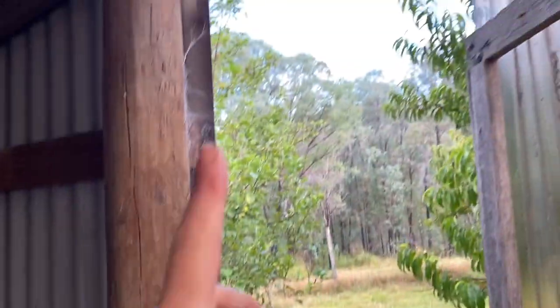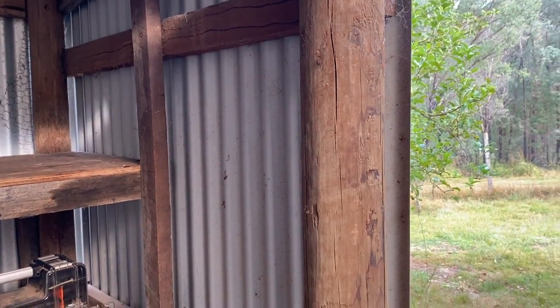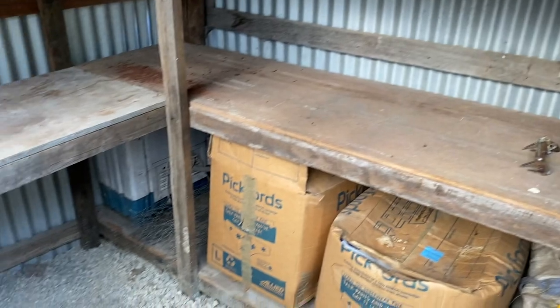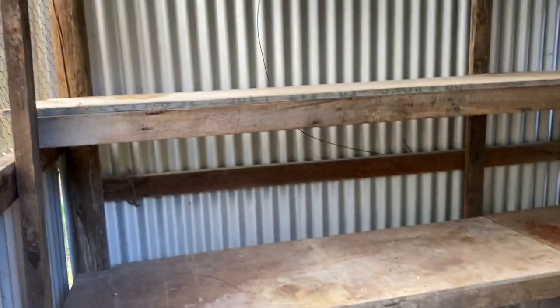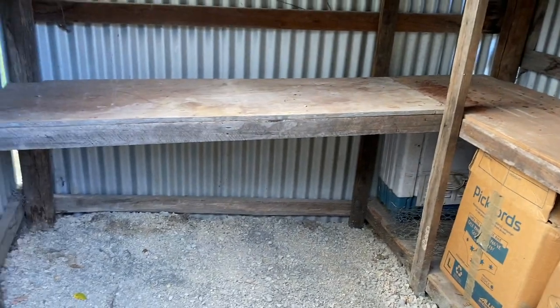Another modification I'm thinking about is getting a solar light — a little solar panel on the roof outside with a light in here, either motion-sensor or with a switch, so there's light in here when it's dark. All the material we used for the snake shed — the wood for the posts, the bench tops, and this plastic — is all free. It's all recycled and repurposed: either stuff we had lying around or stuff other people kindly gave us. So this is a very cheap project and we're all for that.